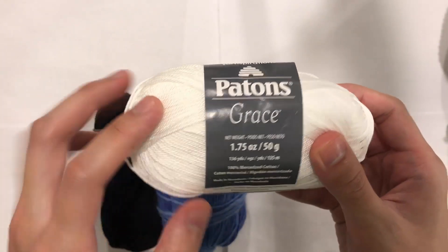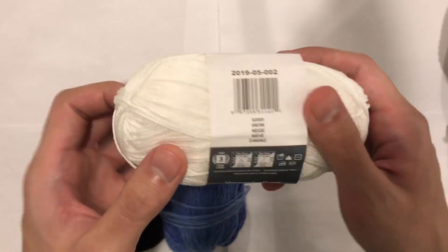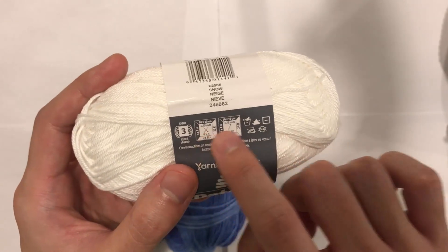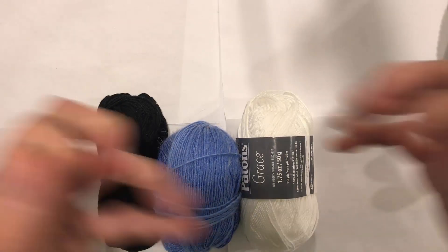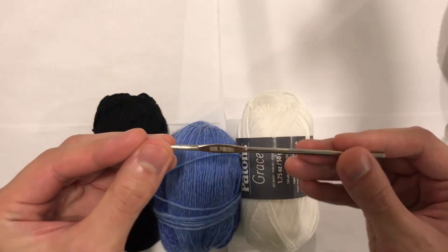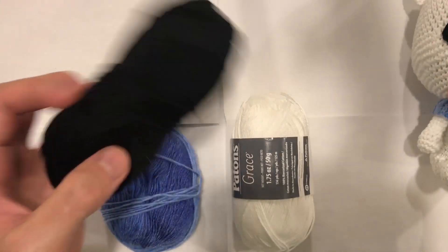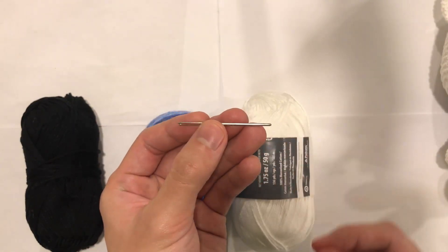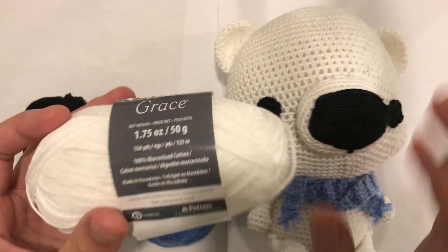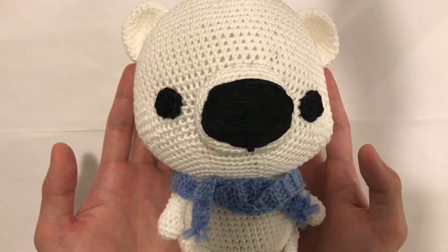The materials I used for this project are Patons Grace in white. Patons Grace is a size 3 light yarn, 100% mercerized cotton, and it comes in 136 yards per ball. The recommended hook size is 3.5mm, however because we're doing amigurumi, I always go one size down to minimize the holes — so I use a 2.75mm crochet hook. I also use Patons Grace in black for the eyes and nose, and blue yarn for the scarf. You'll also need a tapestry needle. I used one and a half balls of white, a little bit of black, and a little bit of blue.